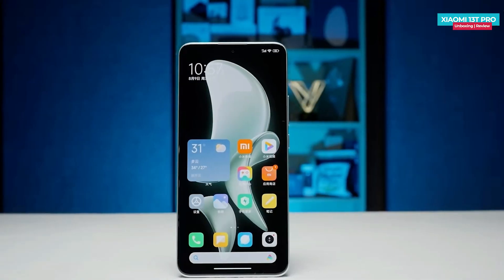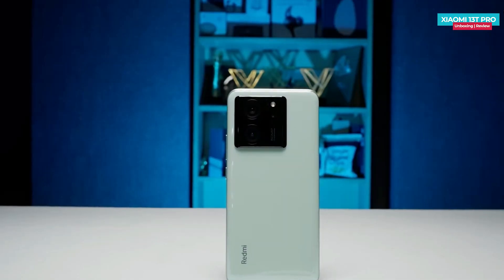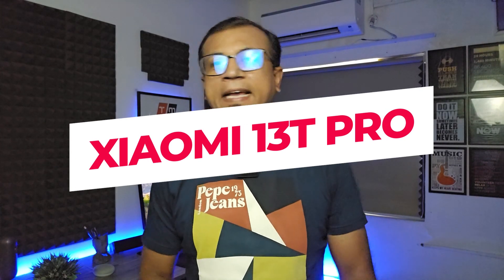The Xiaomi 13T Pro will launch soon in the global market and it's a rebranded version of the Redmi K60 Ultra that was launched in China a few days ago. It features a fast refresh rate 1.5K OLED display, a new flagship processor, a 50 megapixel Sony camera sensor, IP68 rating, fast charging, and much more. Today I'm going to show you the unboxing and first impressions of the Xiaomi 13T Pro, also known as the Redmi K60 Ultra.